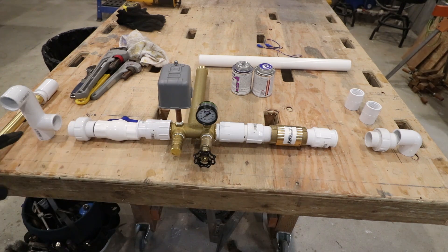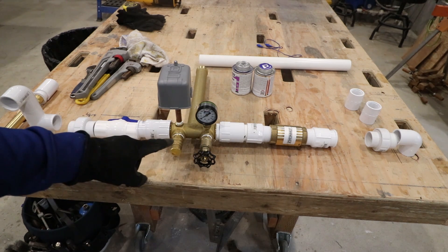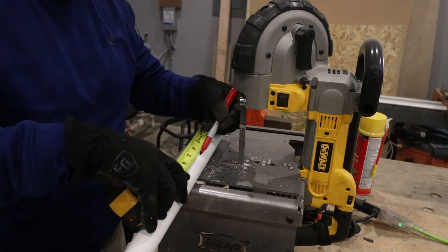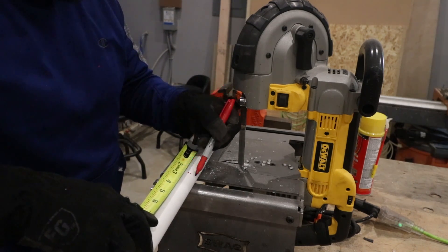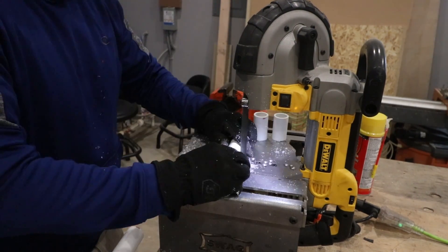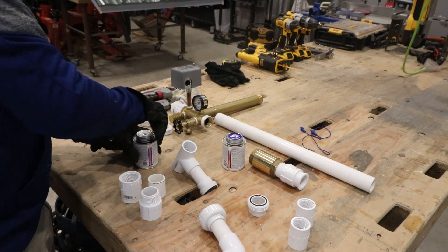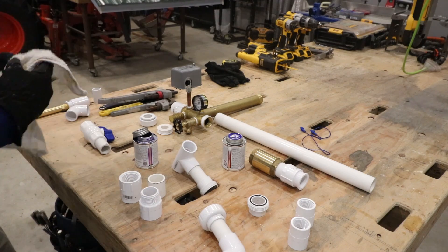This is the assembly we're basically going to end up with. We put together this and put this fitting on. The rest of this stuff is not put together tight or glued yet. However, we're going to cut a bunch of the short nipples that are necessary in order to put the valve in place.